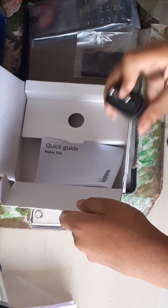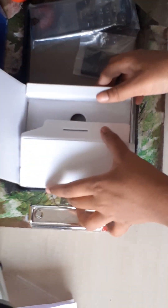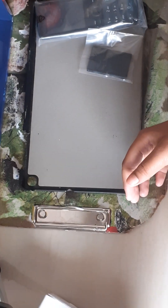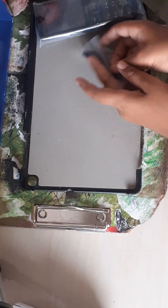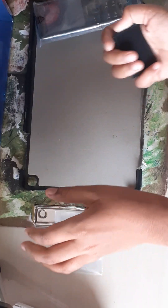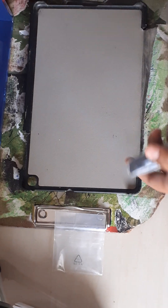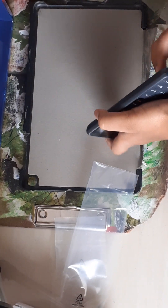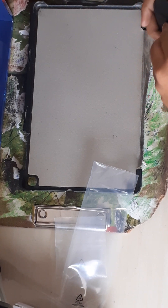I will start the charging cable and lock the key. The first time the user is OK. The memory card will be inserted.